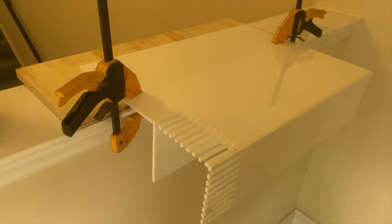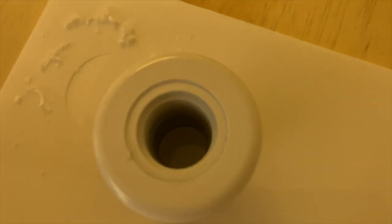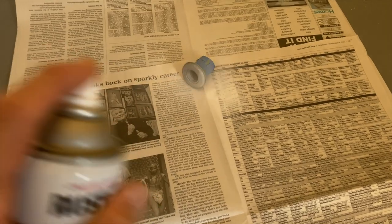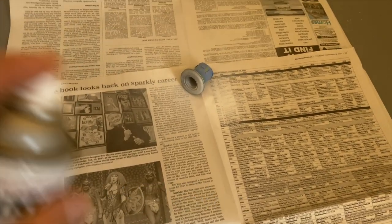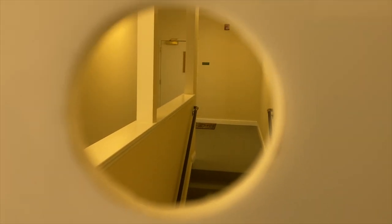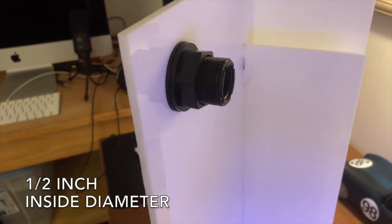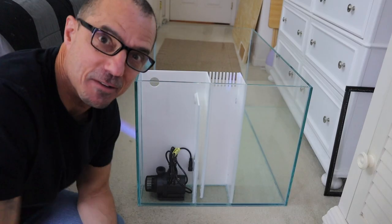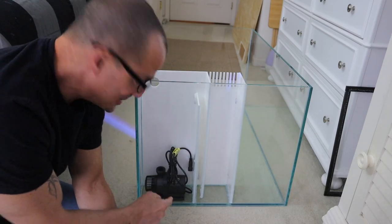We're back out in the hall shop and I have this clamped to a piece of wood — this is where we're going to drill the overflow hole. This is a half-inch bulkhead, inch-and-a-quarter thread, and I'm going with an inch-and-a-half hole. You can see the bulkhead from this side — that'll go down to the pump, and from out here I can set up whatever I want.